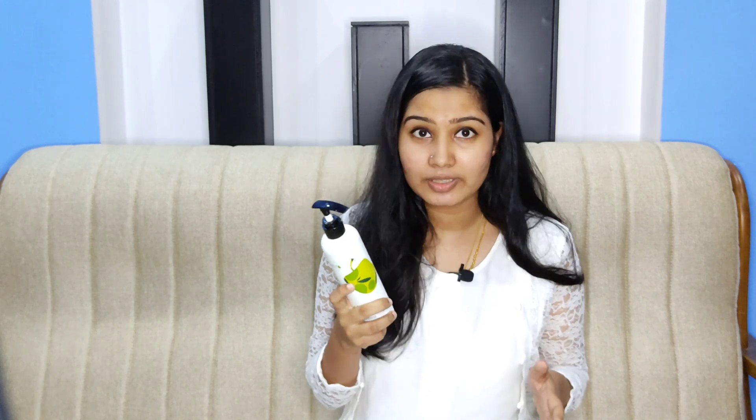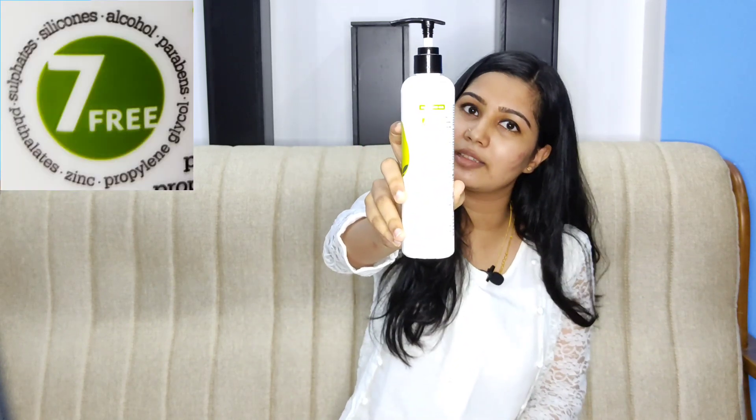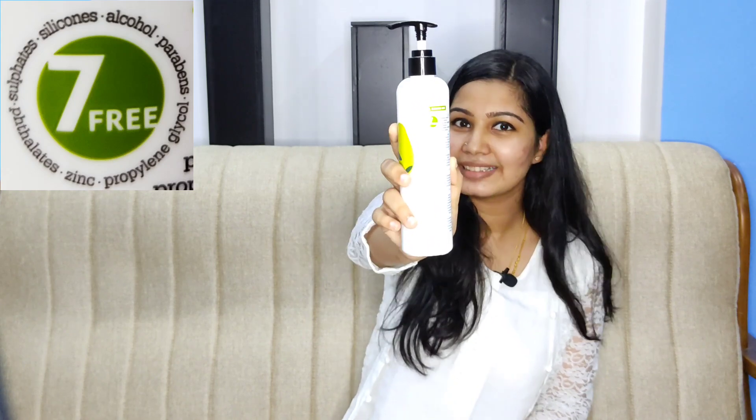What are those 7 harmful chemicals? Sulphide, Paraben, Zinc, Alcohol, Propylene Glycol, Silicones, and Parabens.